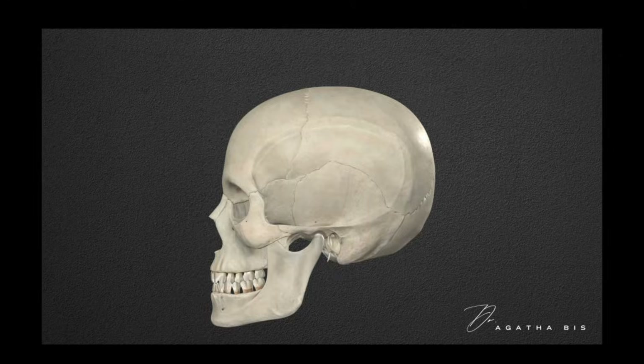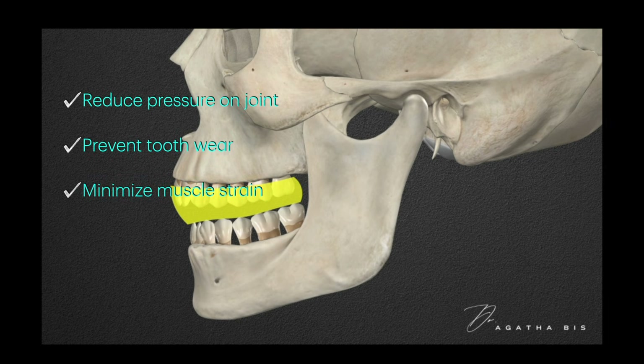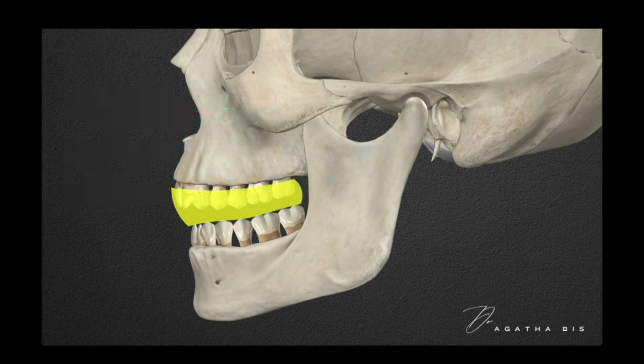A night guard is a dental appliance designed to protect teeth from the effects of grinding and clenching during sleep. It helps reduce pressure on the jaw joints, preventing excessive wear on teeth and minimizing strain on the muscles and TMJ. However, the effectiveness of a night guard depends on its design.